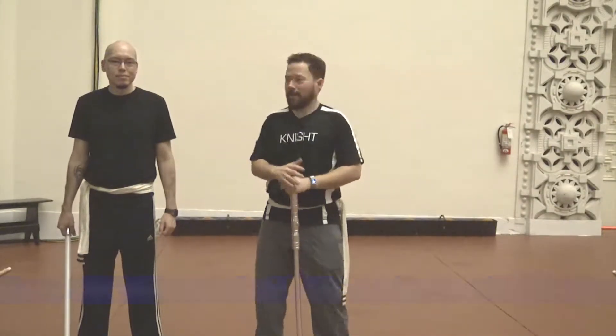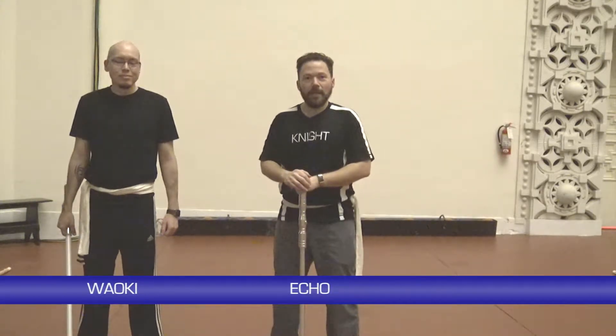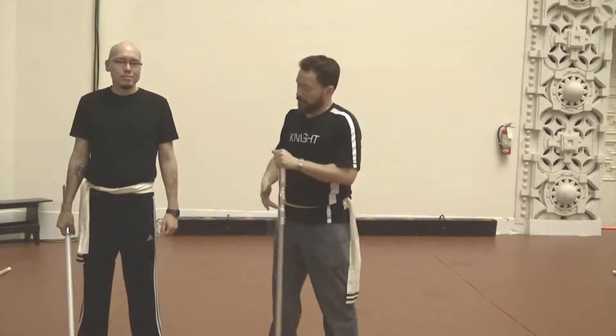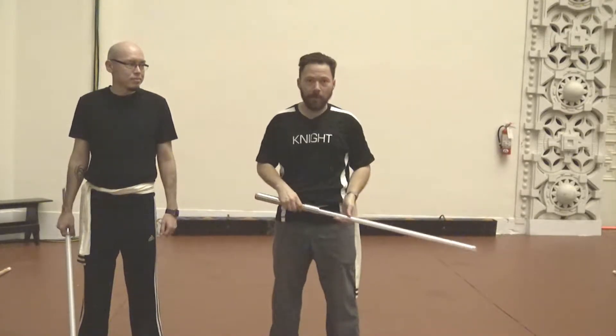Welcome back to Sabercraft. I'm here today with Wowki, one of our lead instructors. Today we're going to cover CMH. Remember that with the focus of Sabercraft, we're making sure that we're not hitting each other. Everything is done choreographed and we are ensuring that we are striking blade to blade or dodging completely out of the way.